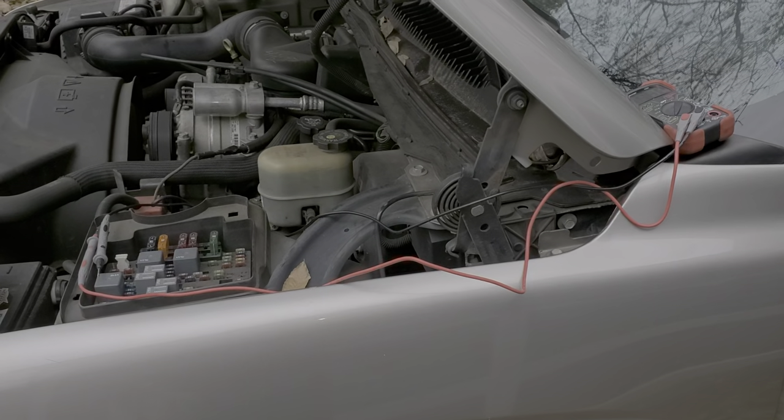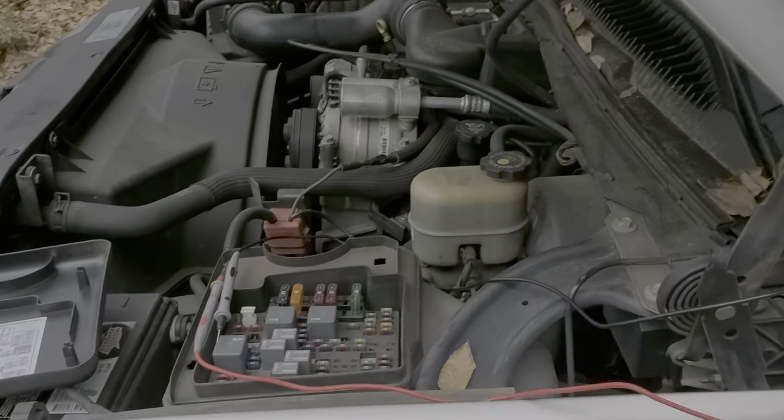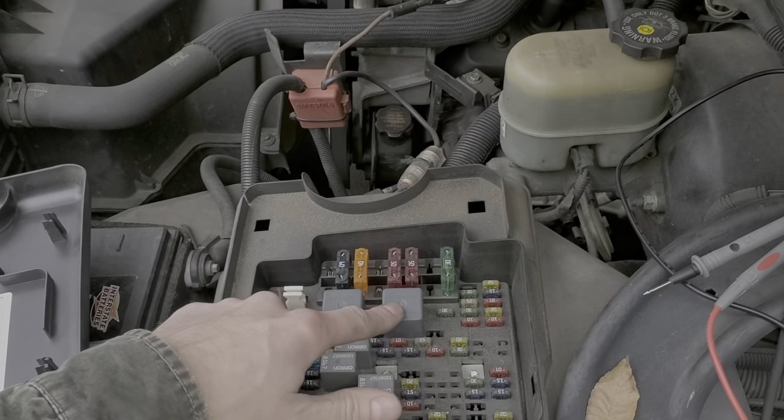It prevents you from trying to start the truck when you're in drive or reverse. What you can do to test that out is put the truck in neutral and try to start it in that position. If that switch is working properly, it will pass the power through it to your starter relay.